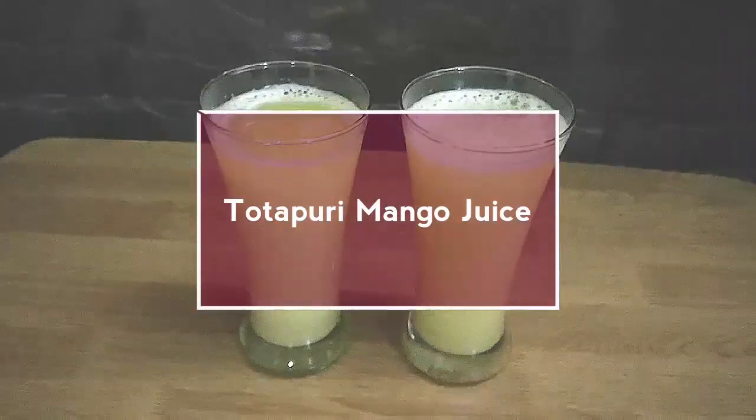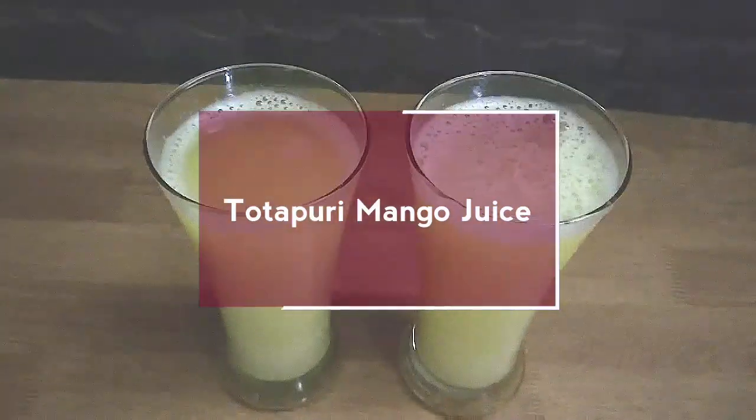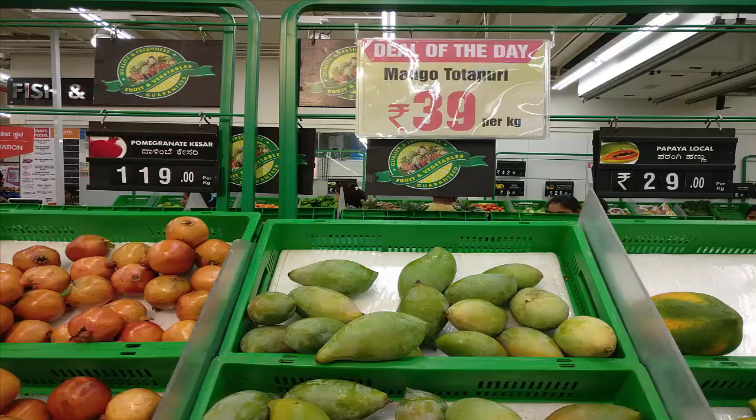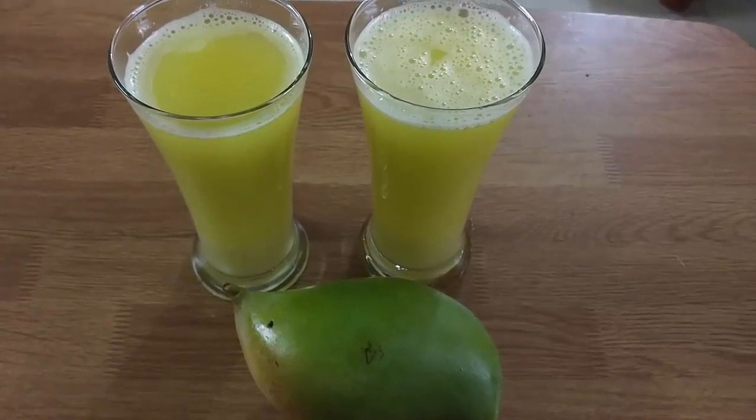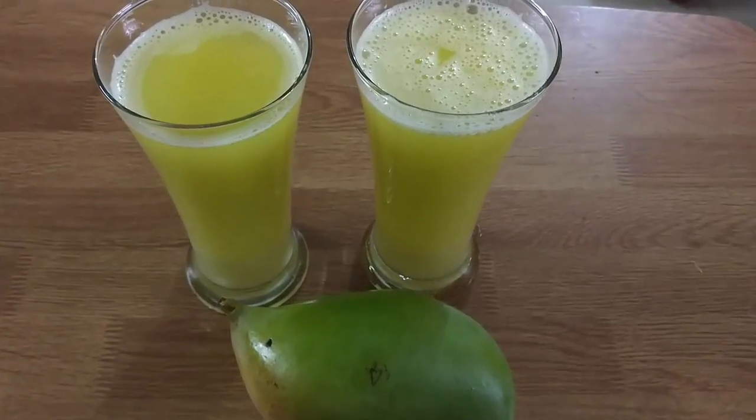If you are the one who loves tangy taste, then you have to try this easy tangy raw mango drink prepared from Thotha Puri mangoes. Normally people roast and boil the mangoes, then prepare mango juice which is popularly known as Aam Ka Panna. I am not going to do any of those.